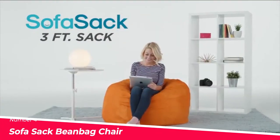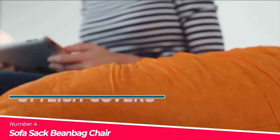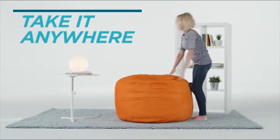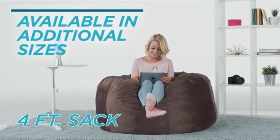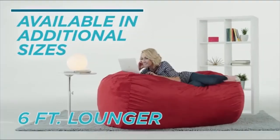Number 4: The Sofa Sack Bean Bag Chair. The Sofa Sack Bean Bag Chair is a soft and comfortable seating option for all ages. Made with memory foam, it provides superior comfort and lasts longer than bean-filled chairs. The chair is encased in velvet or passion suede with double stitching for durability, and is designed to support a range of sizes from small toddlers to large adults.